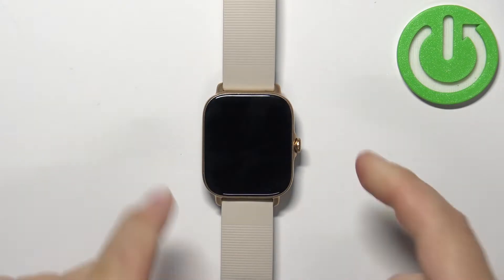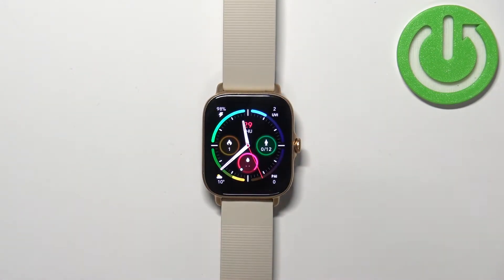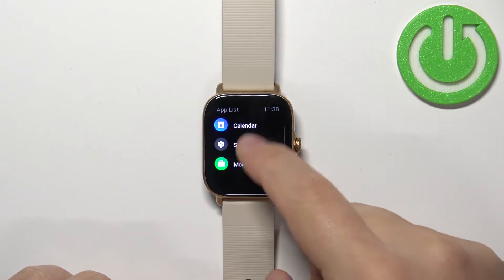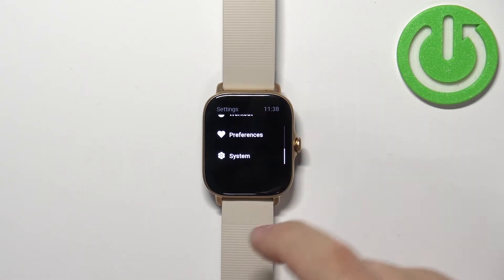First, wake up the screen on your watch by pressing the side button or by tapping on the screen. Once you wake up the screen, press the side button to open the menu. Scroll through the menu, find the Settings icon, and tap on it to enter settings. In settings, scroll down, find the option called System, and tap on it.